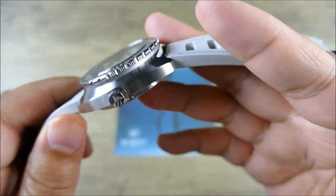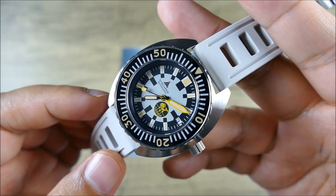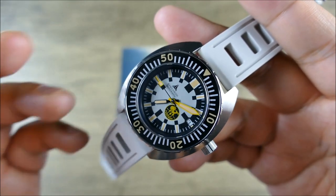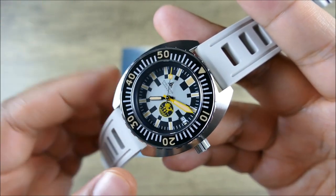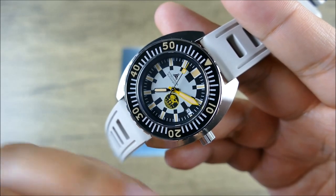We have 30 bar or 300 meters of water resistance, which is great and feels fitting for this type of watch. It has heft but doesn't feel oversized or overbearing — it just feels like a tool watch should. It's definitely not quite as refined as the Sub 300 and doesn't have all the same tricks, but it also doesn't cost what a Sub 300 costs.